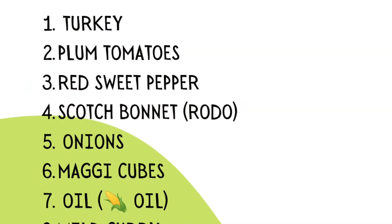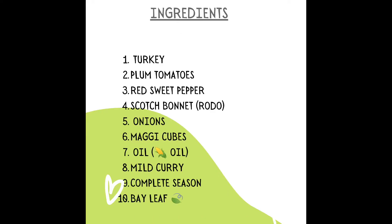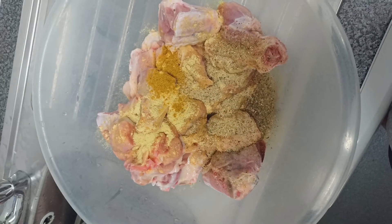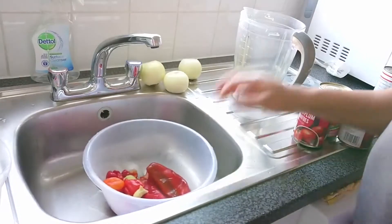Hello everyone, welcome to my channel — it's the catering channel. Today I'll be showing you how I make my turkey stew. These are the list of my ingredients, and I started by marinating with Maggie powder, chicken powder, curry, and the complete seasoning from this company.